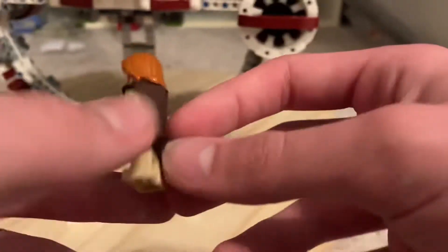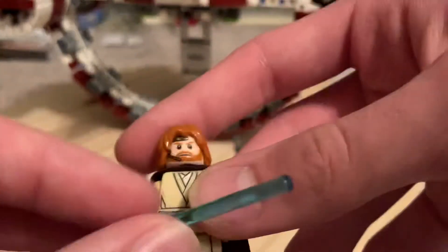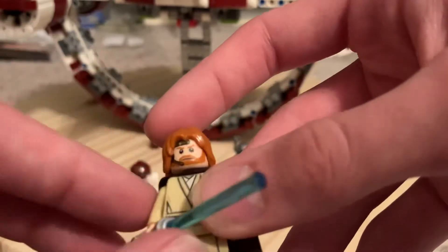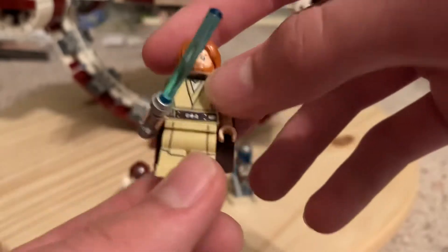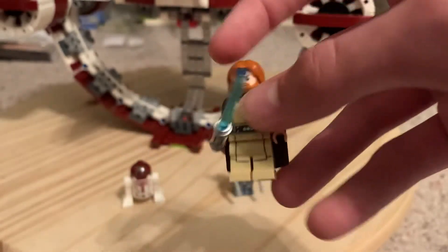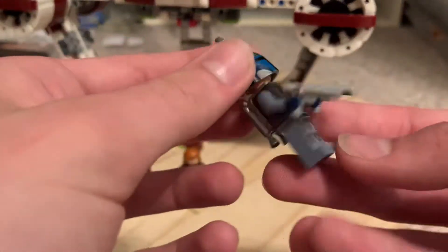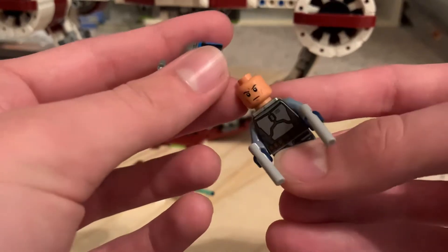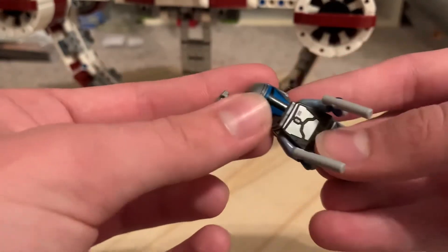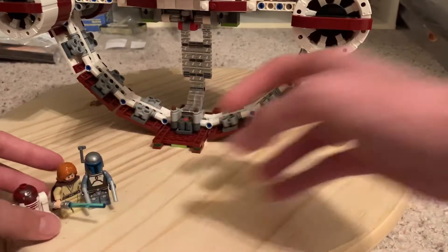There's Obi-Wan in his Episode 2 appearance — I gave him a Mandalorian cape and brown robes. If this were a newer set I'd like him to have the newer beard print, face print, printed robes, and the new hood piece. The final figure is Jango Fett — I gave him the clone head. So yeah, those are the three figures, and there's also Boba somewhere.